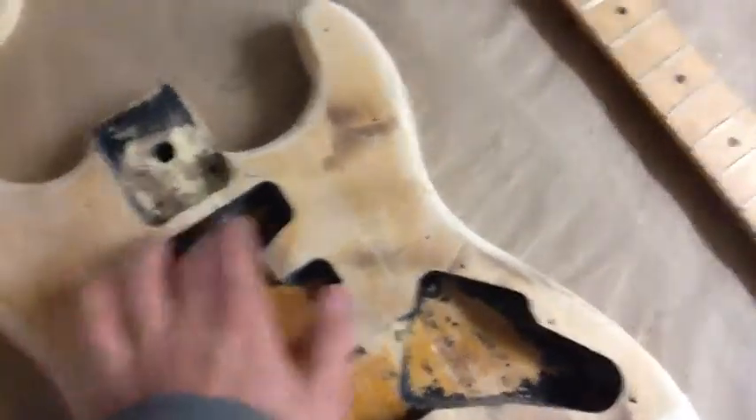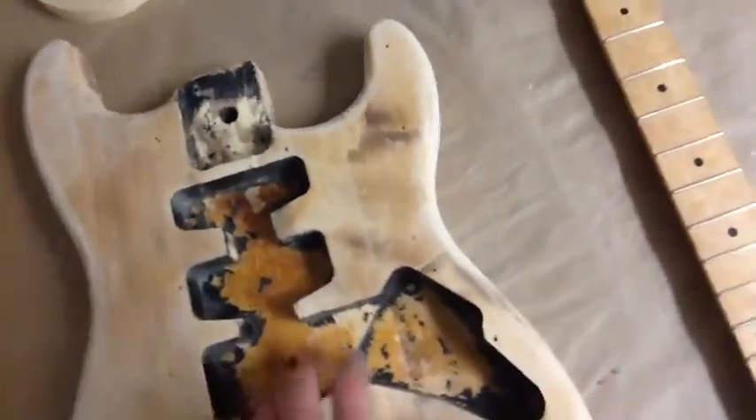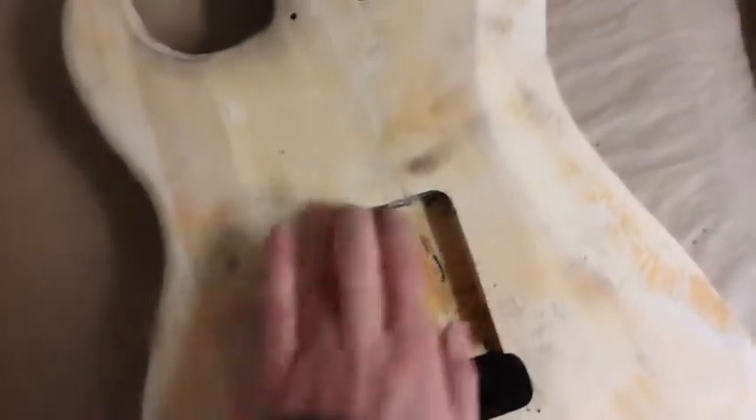I'm not worried about any black paint left in there — I'll chip off as much as I can and then just leave it, because I'm going to coat in there with the shielding paint anyway. The paint back here I'm also going to coat with shielding paint, so black around the edges doesn't really matter.